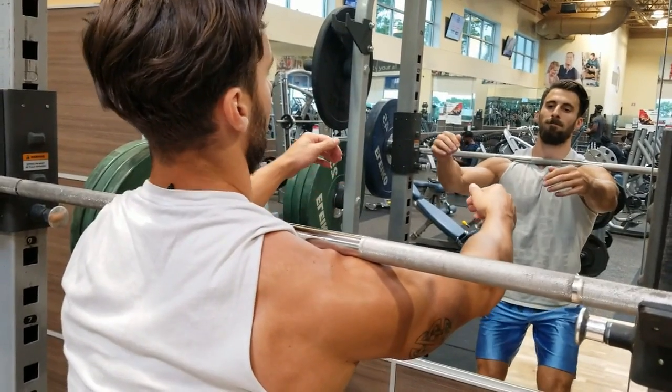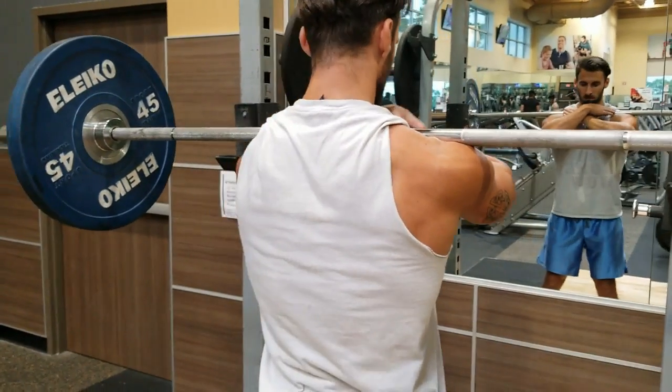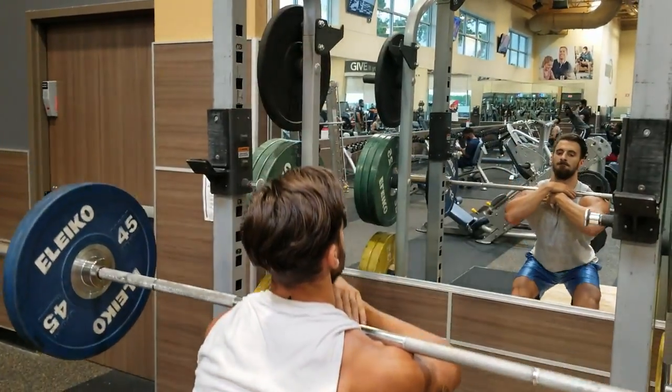With either grip, find the spot behind the shoulder and in front of the clavicle to rest the bar on comfortably, so it doesn't fall forward during your squat. Once secure, step back and begin the descent.